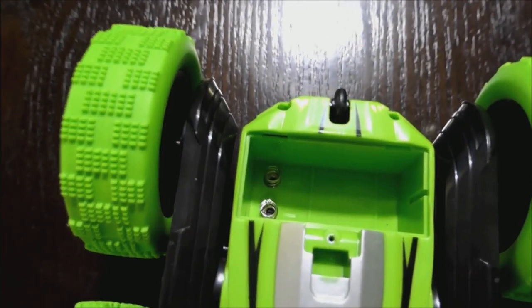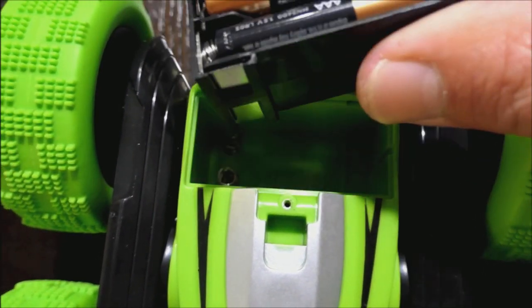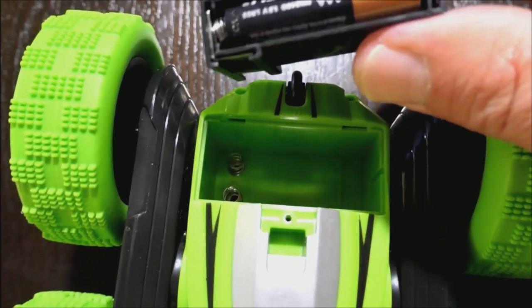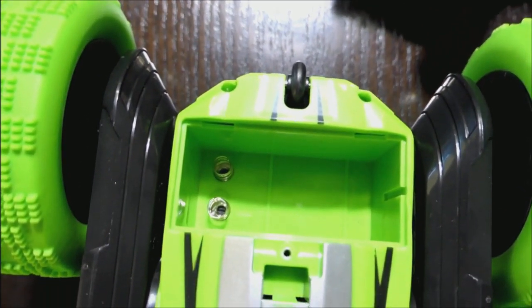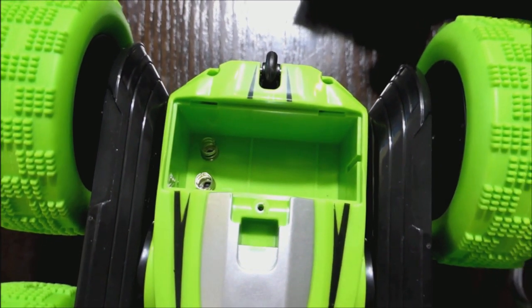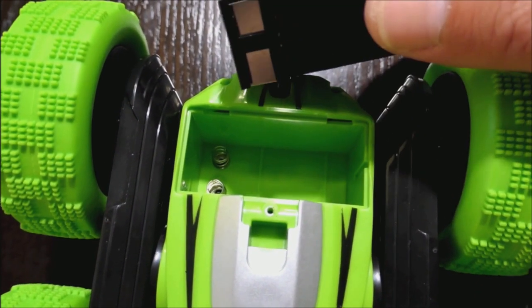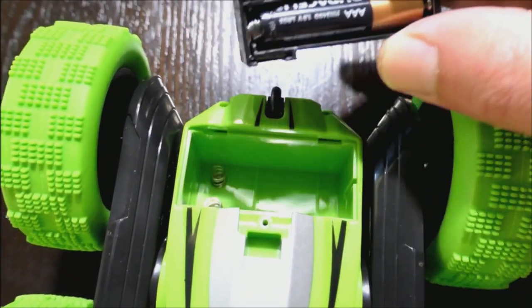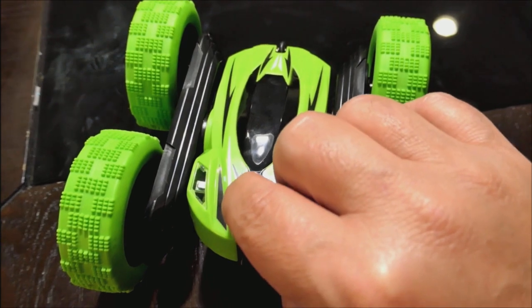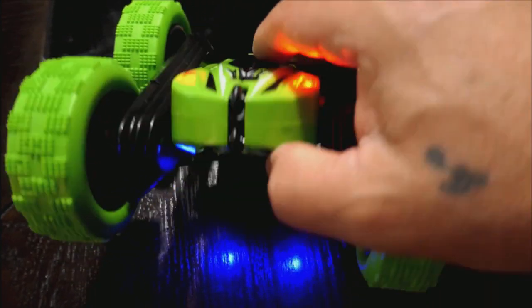When you remove the battery compartment, there are two metal prongs — you need to make sure that when you put the batteries in, those two metal prongs are going to hit the two little springs down there. Just a little FYI in case you think it's not working and maybe you installed it incorrectly. This goes straight down onto those two pegs right here. Check that out — it turns on with some really cool LED lights.